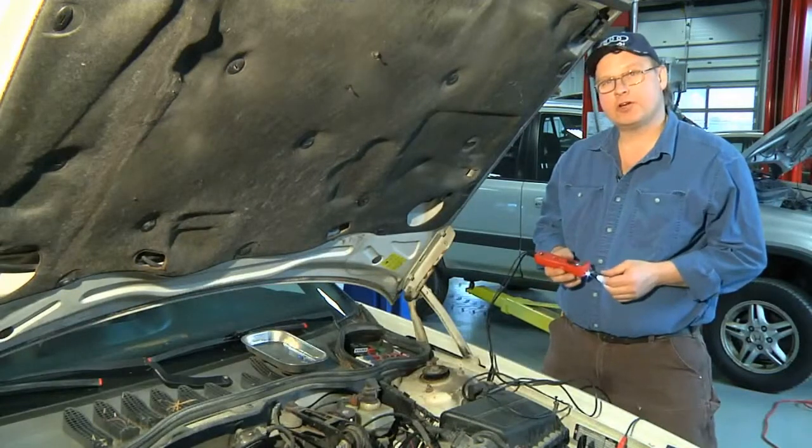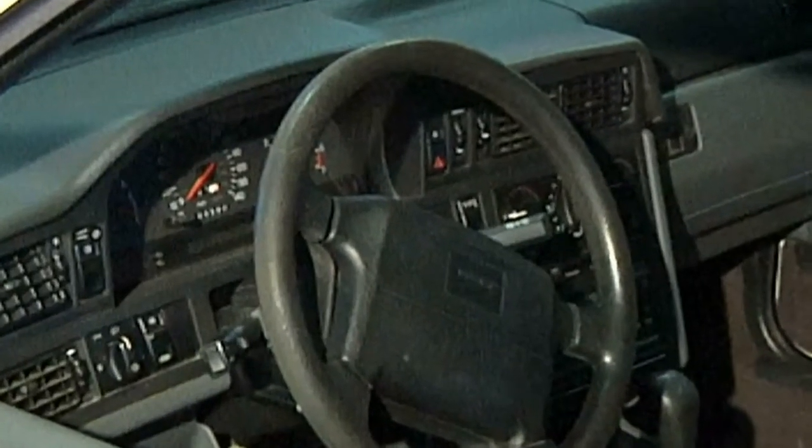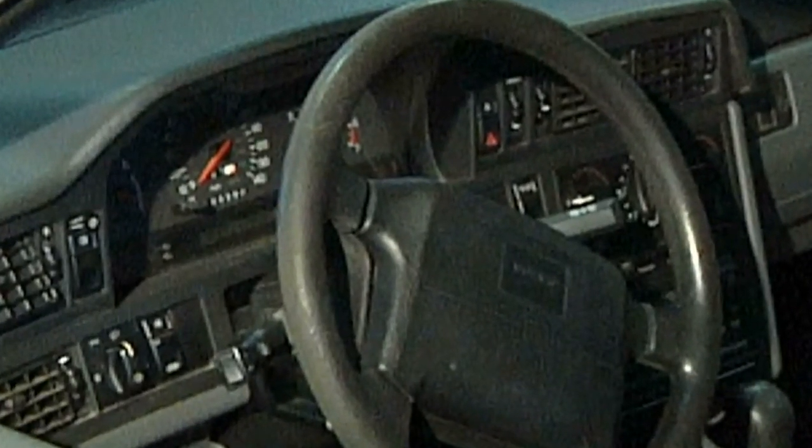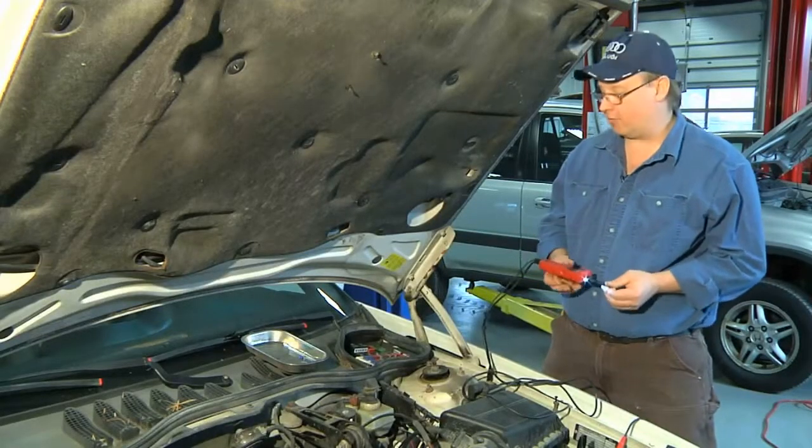When you turn your car's key to the auxiliary position, certain things are going to happen. You'll power up your radio, your power windows, and other electrical functions. Depending upon the year, make, and model of the car, you never know what they're going to power up.